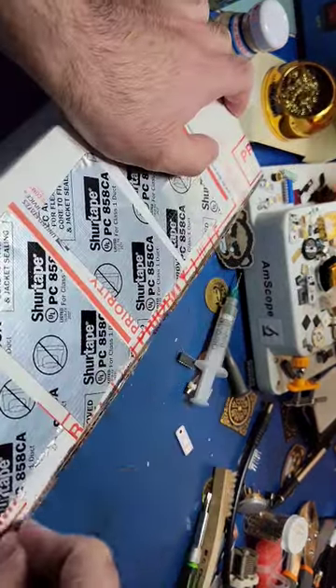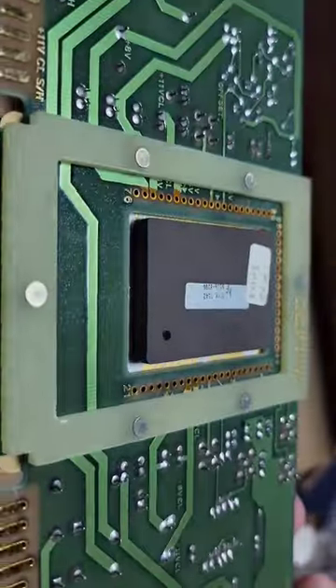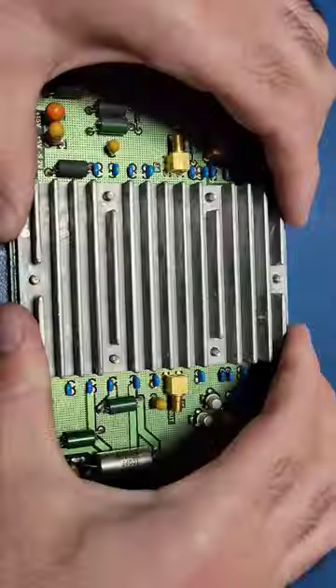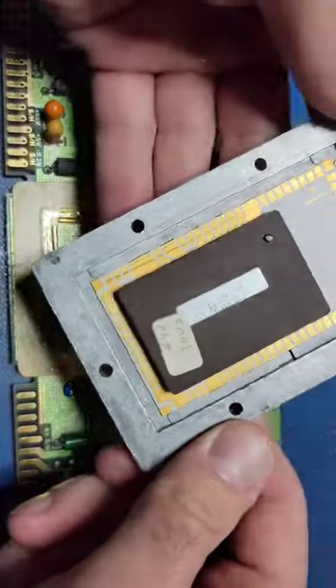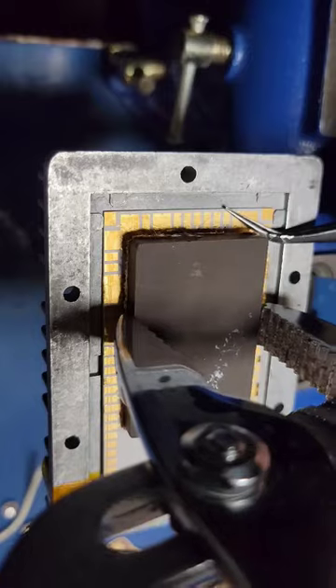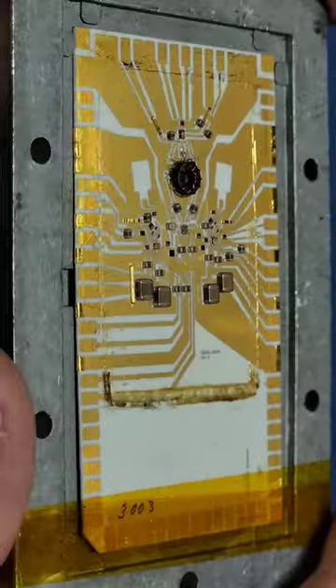Let's take a closer look at the sample and hold circuit out of a HP 5180A digitizing waveform recorder. The main components of the sample and hold circuitry are on this hybrid ceramic circuit board. With the help of some hot air and a little bit of patience, the top lid can be removed revealing all of its secrets.